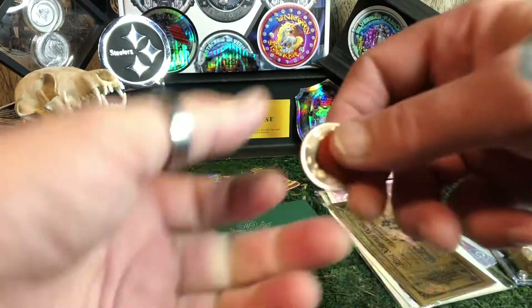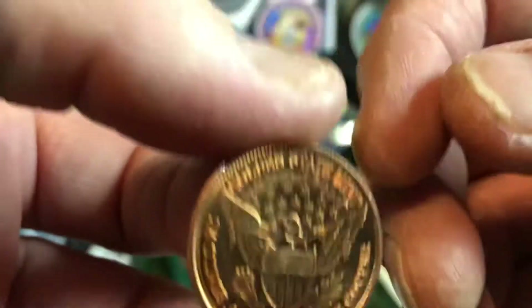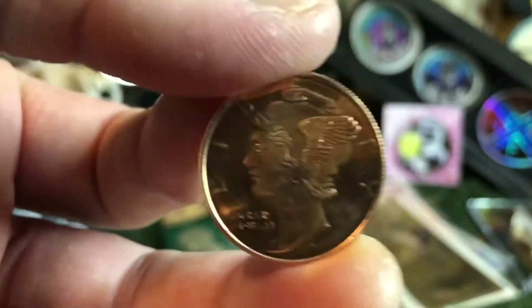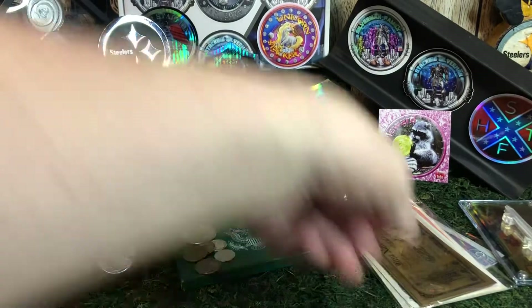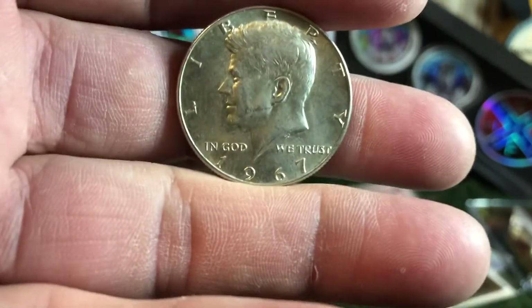And how about a quarter-ounce Copper Merc? Beautiful back on it. I love these, they are so cool, they are awesome. I just sent one of these to a community member — she doesn't even know it's coming yet, but she will when she opens it. It's the random act of kindness I decided to do.